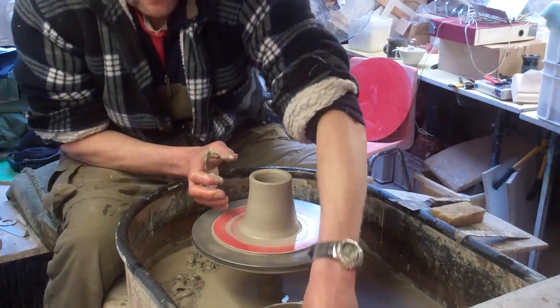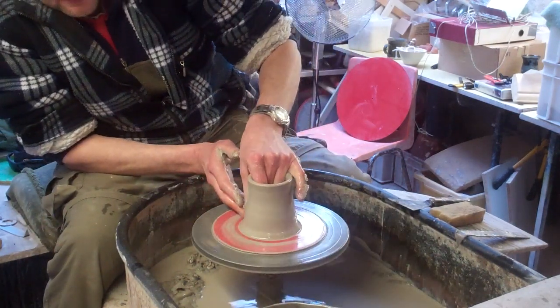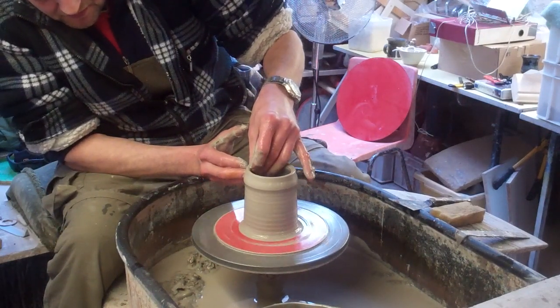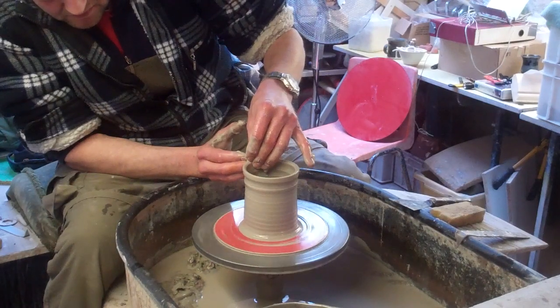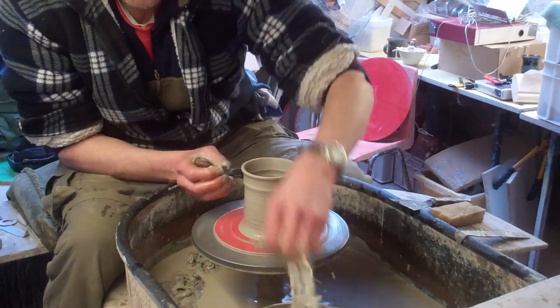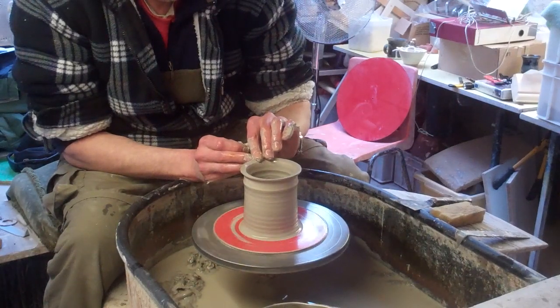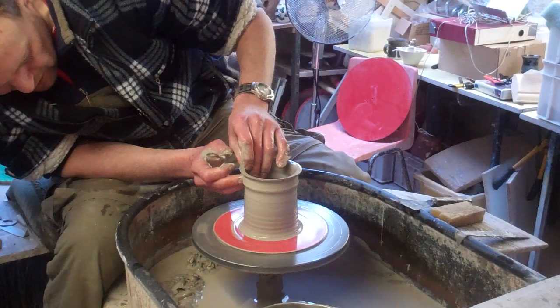But it's something you can practice on, because they are such a basic technique. And it's something you can use. They're just a really, really basic pot.